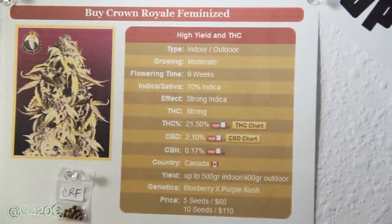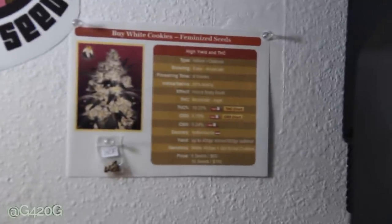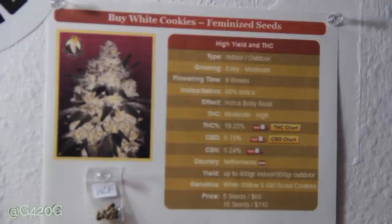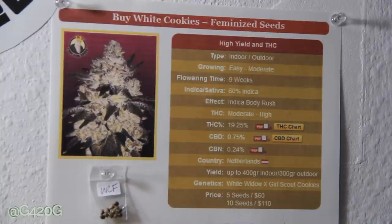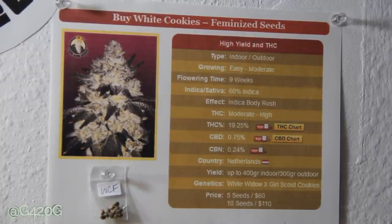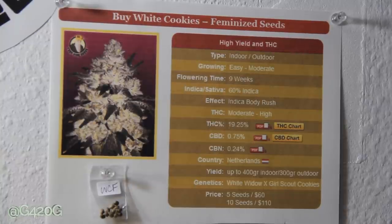Moving on to our last strain — we got White Cookies. Finally introducing some Girl Scout Cookies genetics into the Grow420Guide channel. I know this is such a super popular strain. Girl Scout Cookies overall is just super popular right now — it's like the Bubba of this generation. It's so prominent, and either you love it or you hate it. That's kind of my analogy of Girl Scout Cookies in the day and age we are in.